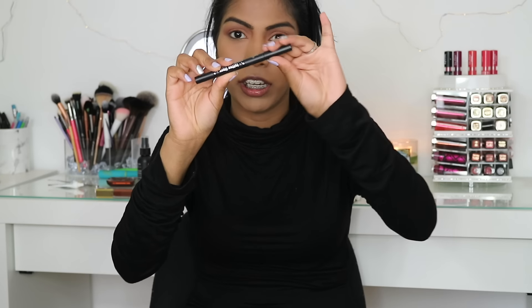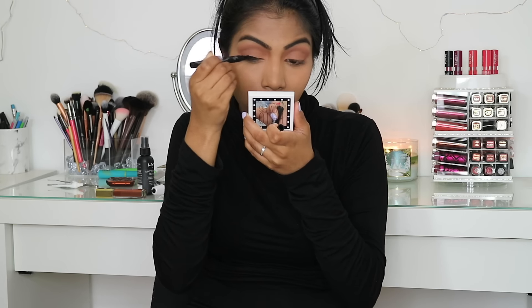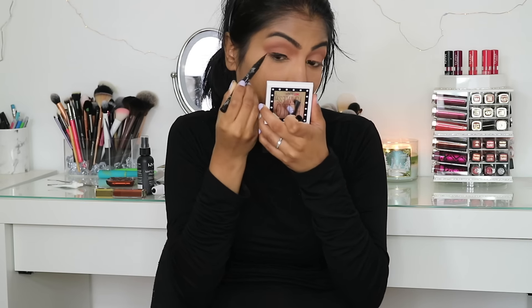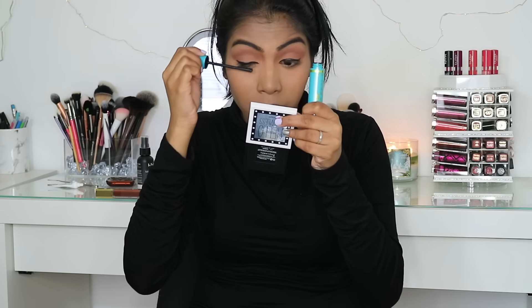For eyeliner, I'm using the Kat Von D Tattoo Liner in Trooper, drawing a line on my upper lash line. Then I'm going in with my CoverGirl The Super Sizer Mascara. I'm going to be using falsies today, so I'm just coating it lightly.